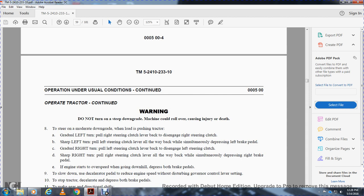Warning: do not turn on steep grades — could roll over and cause injury or death. Step 9, moderate downgrade with load pushing tractor: for a gradual left turn, pull the right steering clutch lever back to disengage the right steering clutch. For a sharp left turn, pull the left steering clutch lever all the way back while simultaneously depressing the left brake pedal. For a gradual right turn, pull the left steering clutch lever back to disengage the left steering clutch. For a sharp right turn, pull the right steering clutch lever all the way back while simultaneously depressing the right brake pedal.